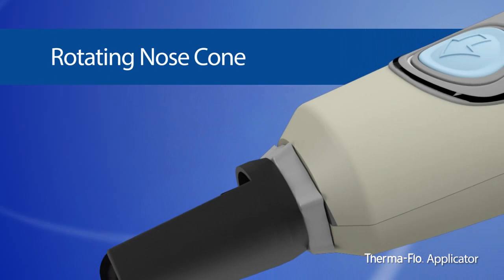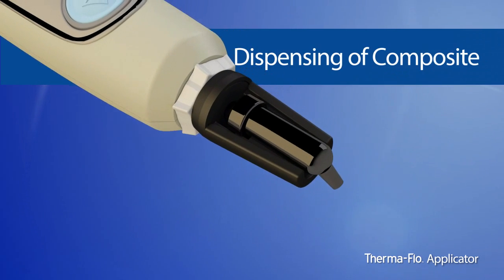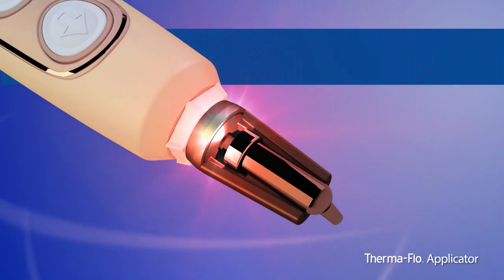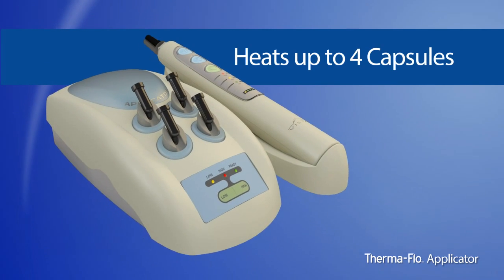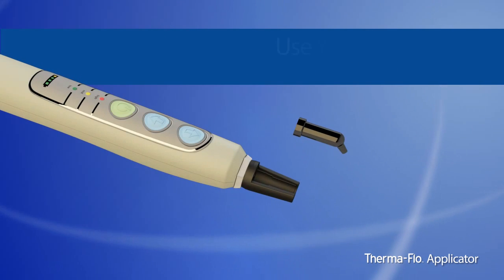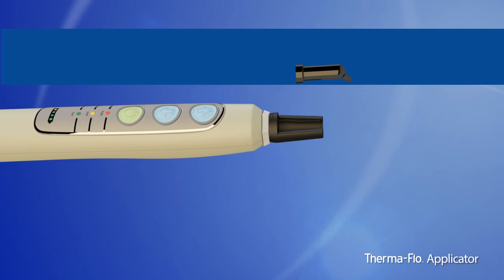The patented applicator is designed for heated, motorized extrusion of composite material. The handpiece heats at the point of delivery for optimal flow of composite, unlike any other device on the market. The base unit heats up to four capsules at a time and has two preset temperatures to ensure ideal handling properties. The applicator accepts most manufacturers' composite capsules, so dentists can continue to use the composite of their choice.